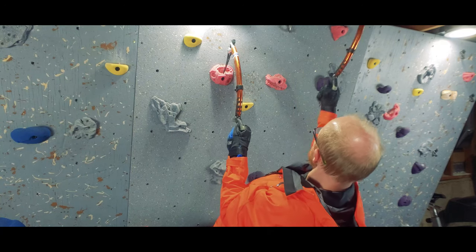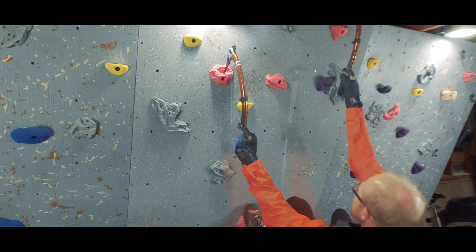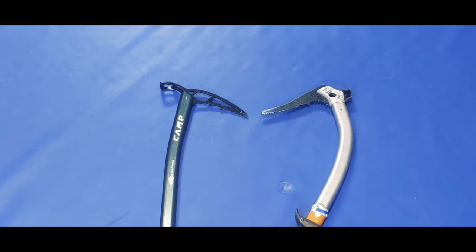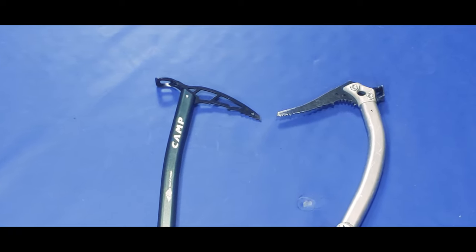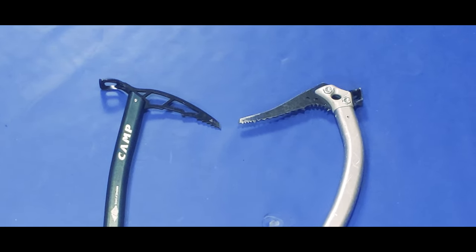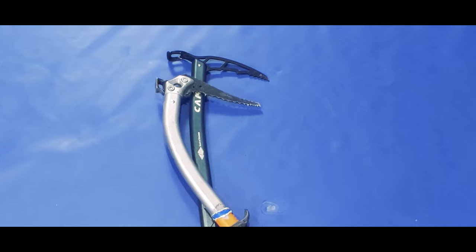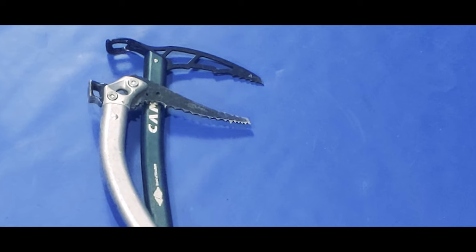On an overhang, the bent shaft allows you to hang on while engaging your shoulders and biceps rather than relying just on grip strength. You can also get different curves to the pick. On traditional mountaineering axes the curve is generally downward the whole way. As the climbing gets steeper, the pick is often given an inverted curve where it bends back up towards the end, getting the bottom point of the pick to be the most forward-facing leading edge, allowing you to better penetrate your climbing surface.